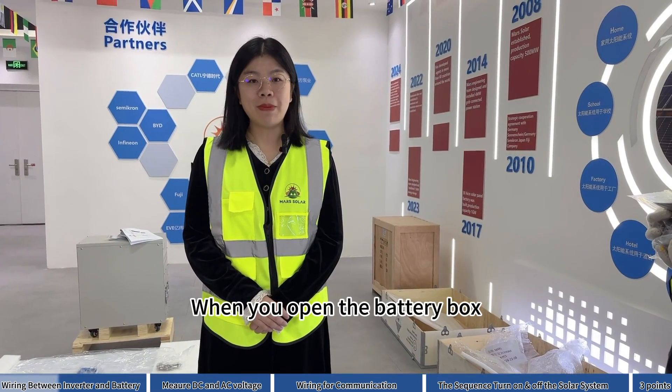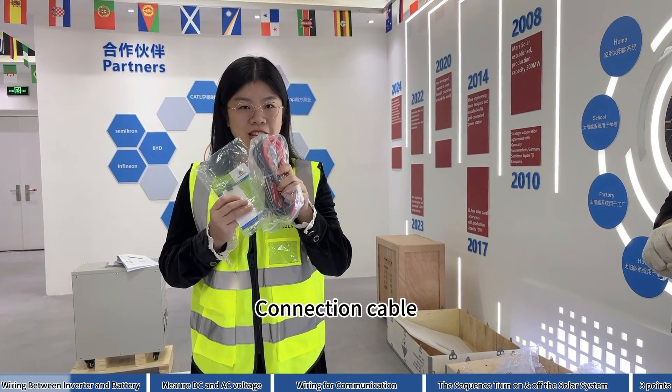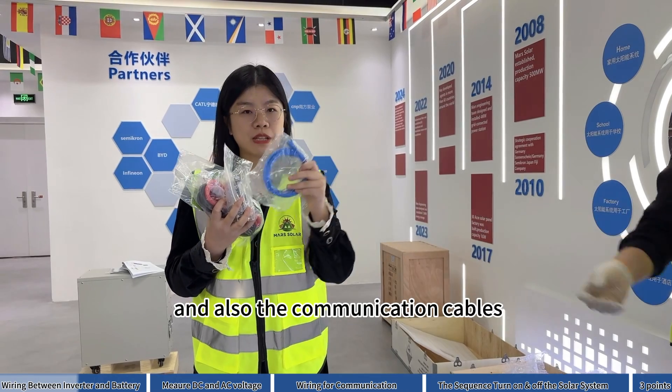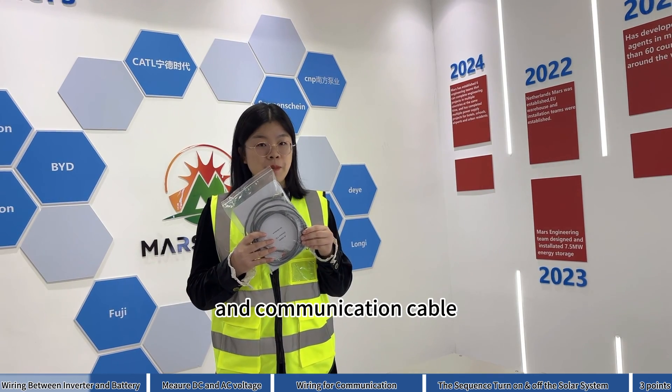When you open the battery box, you will see the accessories like the installation manual, connection cable, screws to clip on the wall, and also the communication cables. When you open the inverter box, you will find the installation manual and communication cables.